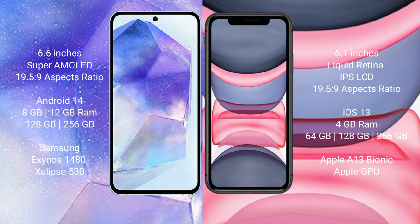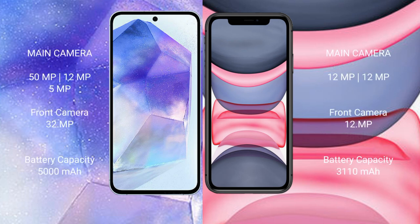The iPhone 11 comes with 4GB RAM and 64GB, 128GB, or 256GB internal storage, with the Apple A13 Bionic processor and a separate graphics GPU. The Samsung Galaxy A55 features a triple camera setup: 50 megapixel plus 12 megapixel plus 5 megapixel, with a 32 megapixel front camera.